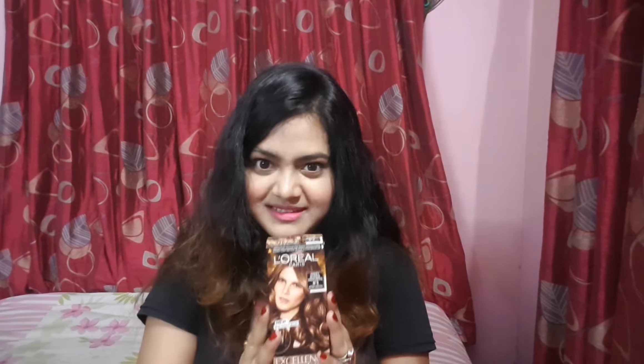Hi, so in today's video I'll be reviewing the L'Oreal Paris Excellence Fashion Highlights. I'll be doing this on my hair — as you can see, I already have some highlights, but I was thinking of freshening them up before Durga Puja. So today's video is on this. Let's get to it.